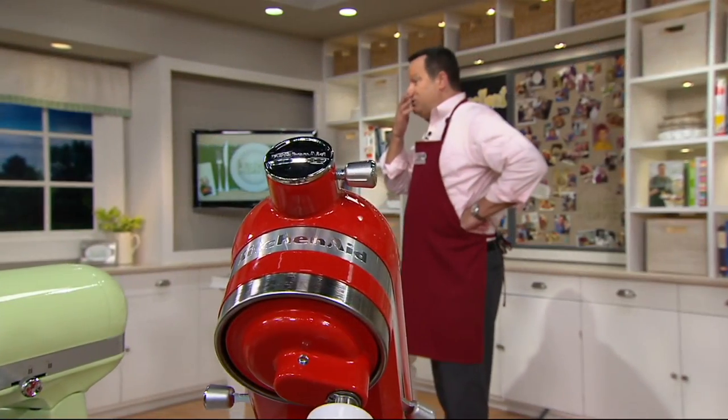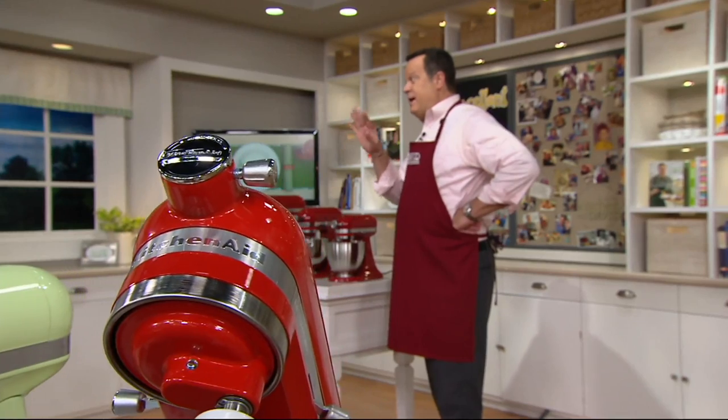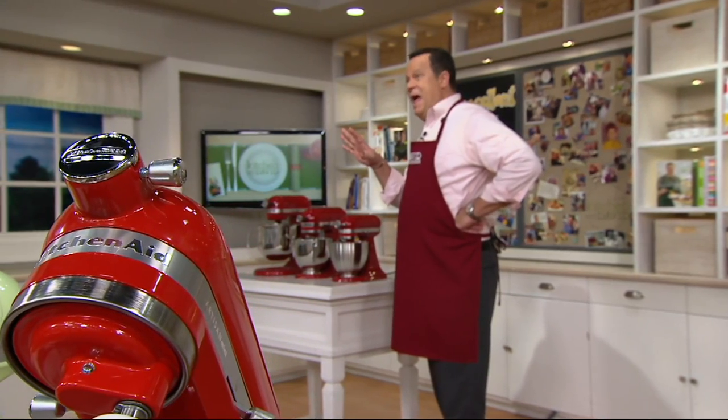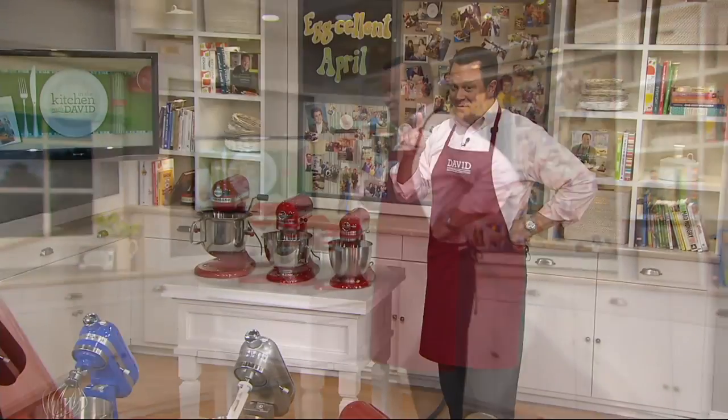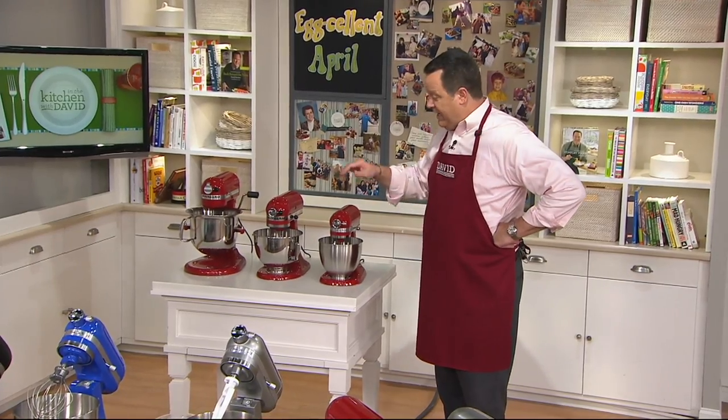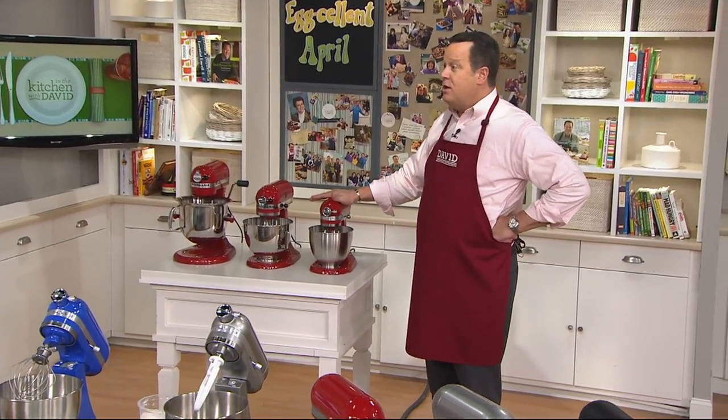I was just at the International Home and Housewares Show and I have to tell you, everybody was clamoring about the mini — asking about it, wondering when it was going to be at retail. It's at retail. It's on QVC. We've had it on one time before with Tina Varelli, and it smoked our phone lines — it was so popular.